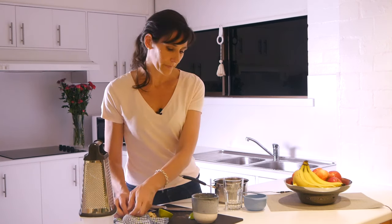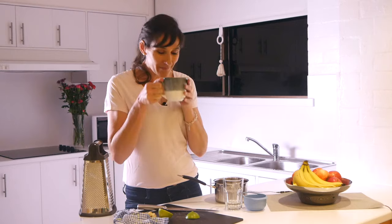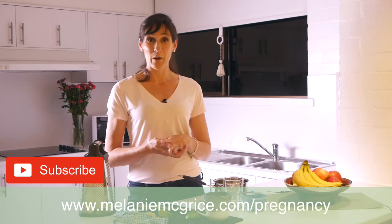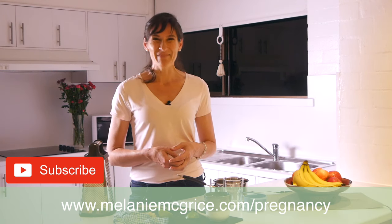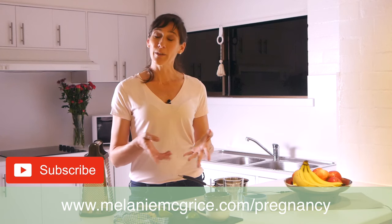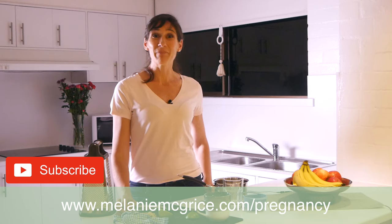Just pop that in and then you've got your lovely cup of ginger tea. Enjoy! Now make sure if you haven't done so already that you download my free pregnancy meal plan — just go to www.melaniemcgrice.com/pregnancy. Let me know if you have any further questions in the comments box below, make sure you subscribe, and I'll look forward to seeing you in my next video.